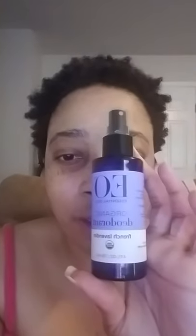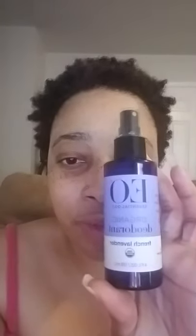This is the one that I tried here most recently. It's called EO Essential Oils Organic Deodorant. I got the French Lavender scent. The reason why I tried this one was because it was a liquid — it's a spray bottle. And it says, "Natural beauty begins with B."